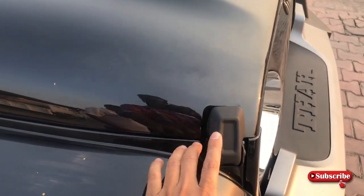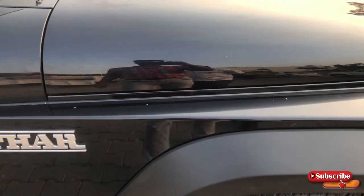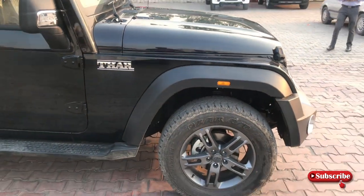हालांकि अगर आप front bonnet देखेंगे, तो bonnet के ऊपर का जो opening का system है, वो company ने same रखा है जैसा पहले था।